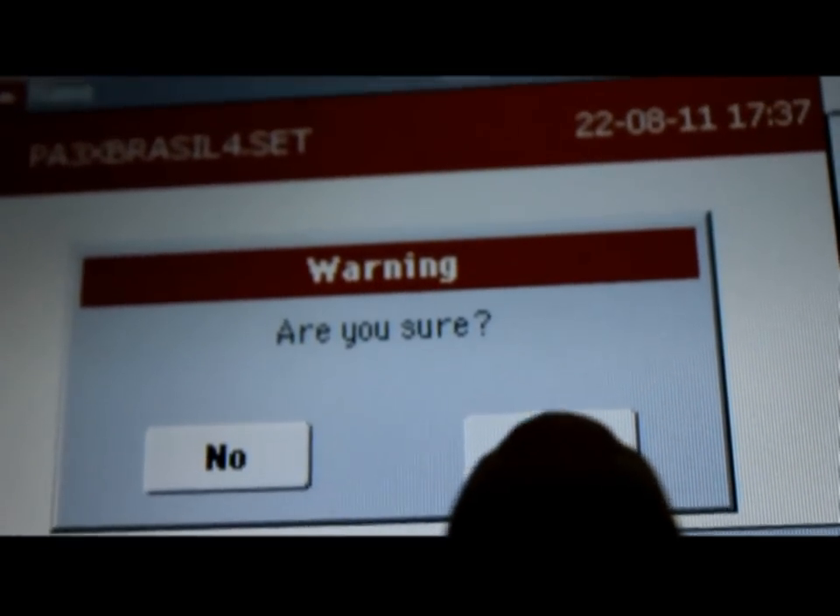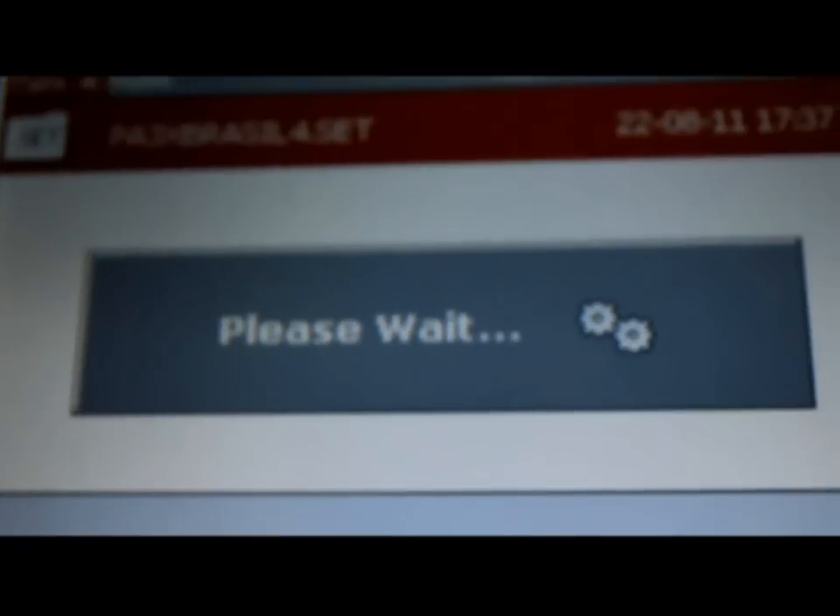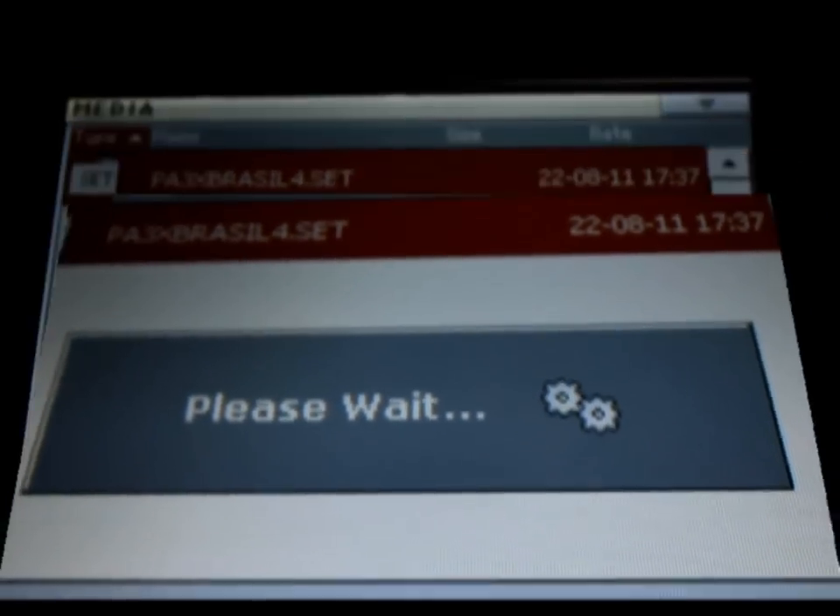Toque à direita em Load. Irá solicitar uma tela de confirmação. Toque em Yes e aguarde o tempo de carregamento deste arquivo.